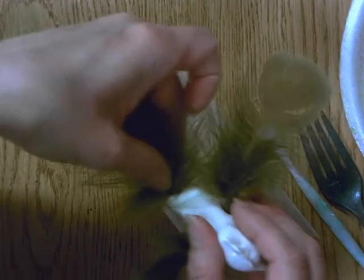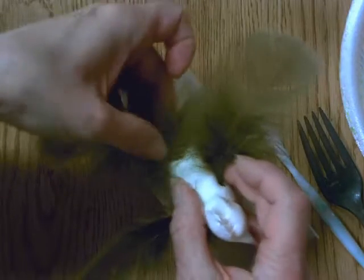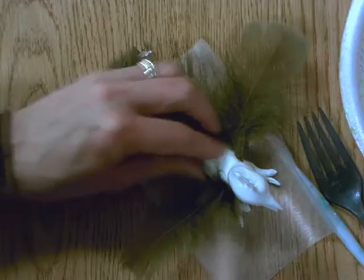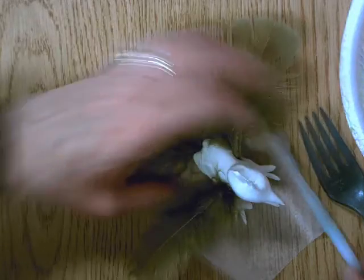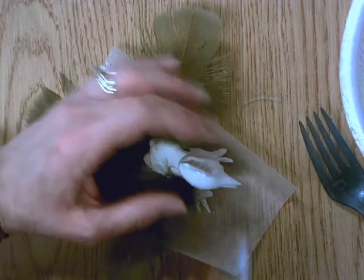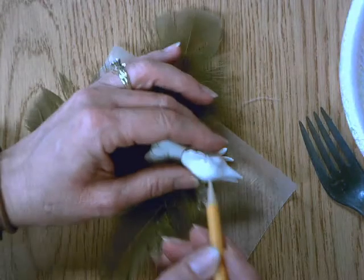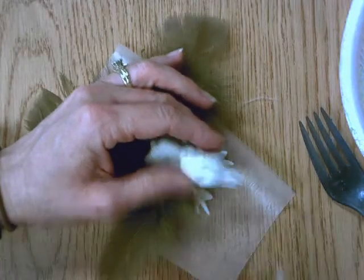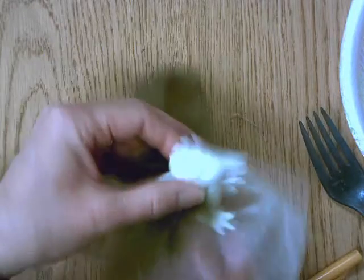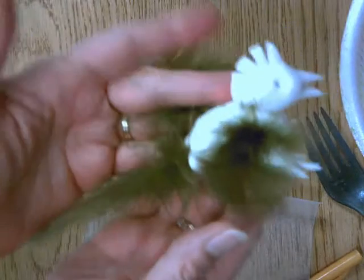I'm going to push in the tail feather. Finally, you might want to use something like a pencil to poke some eyes in so that he's going to have eyes already made. And that is your little bird.